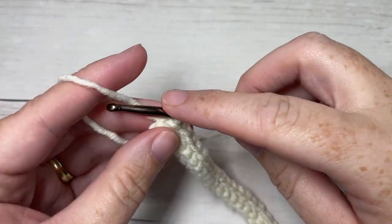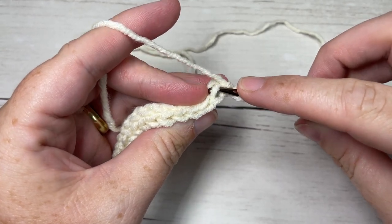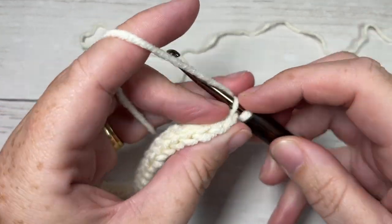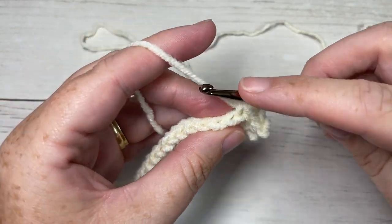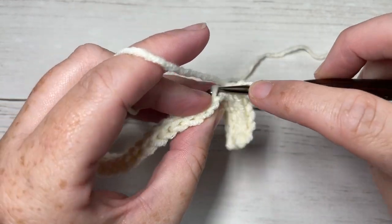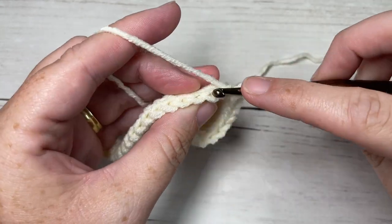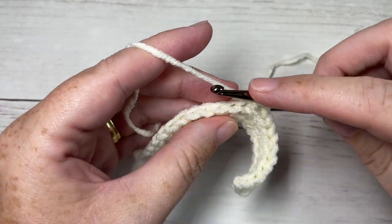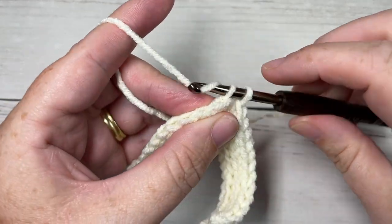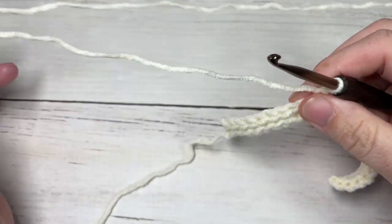At the end of row two, once again chain one and turn your work. For row three onward, slip stitch in the first stitch working in the back loop only, and in each stitch all the way across. You're going to repeat row two until your work from the beginning measures approximately 16 to 17 inches - that's the desired length for the circumference of your hat, with the fabric not stretched. Work until it measures 16 to 17 inches, then meet me back here.